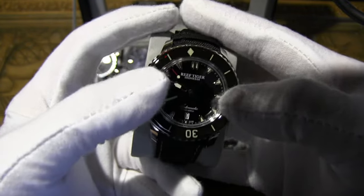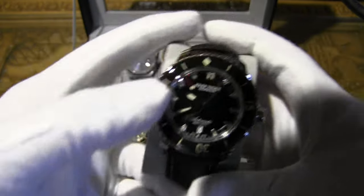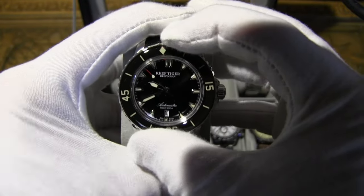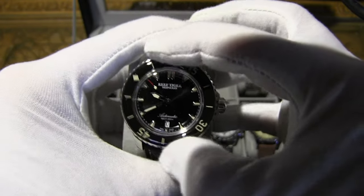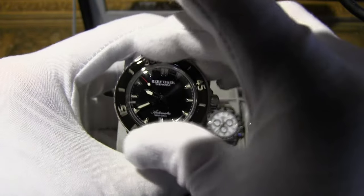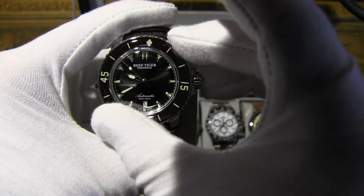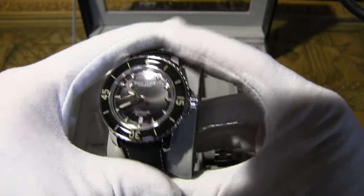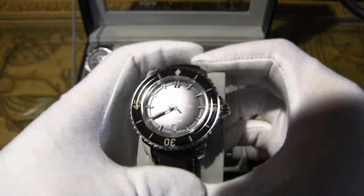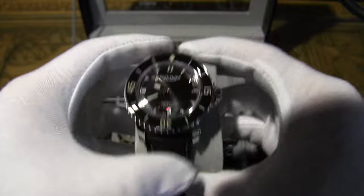The one thing I didn't like is the bezel makes a clicking noise when you push on it — I don't know if it's just mine, but it feels like it's not quite finished. It does have a nice bezel click sound though, and it feels really good. This one is about $260 on AliExpress, while the original goes for $10,000 to $35,000.